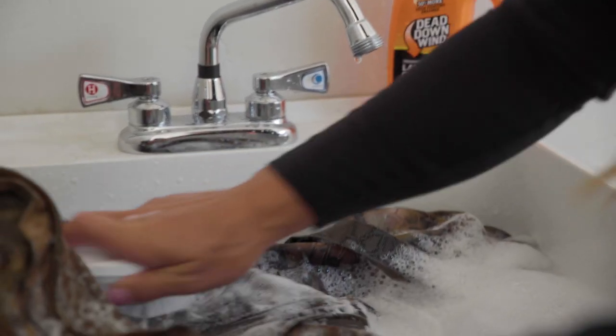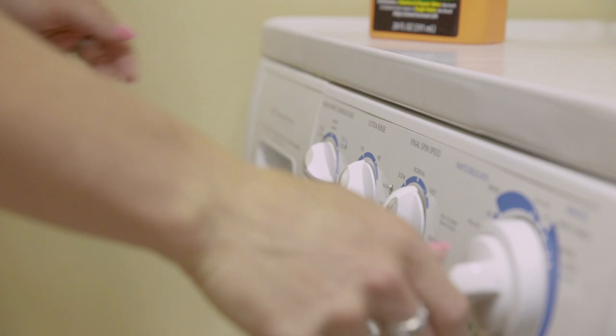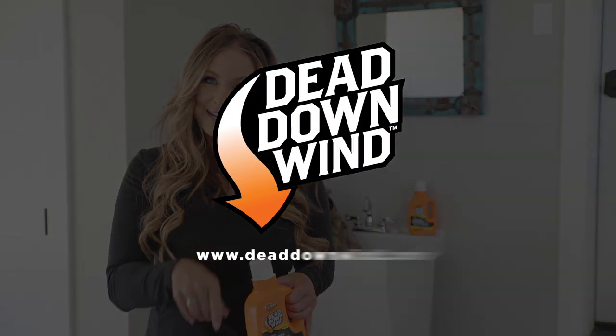Remove stains, clean and deodorize all in one when you unleash the power of the industry's most effective scent-killing enzymes. Dead Down Wind laundry soap — check it out.